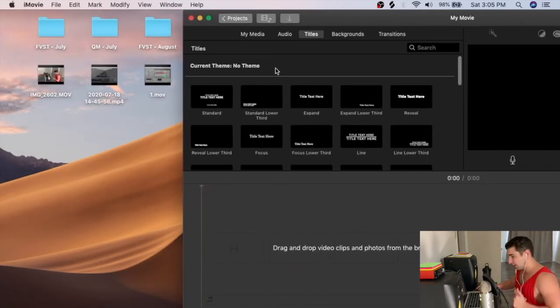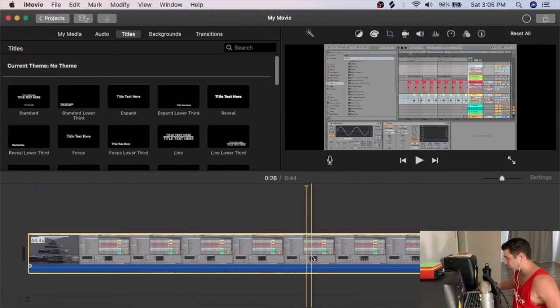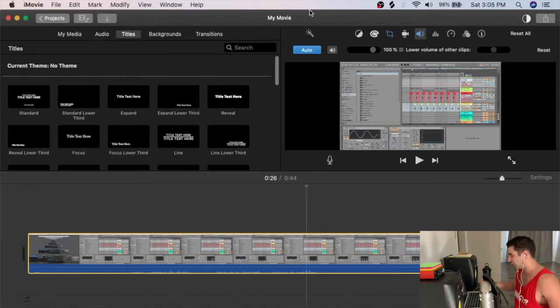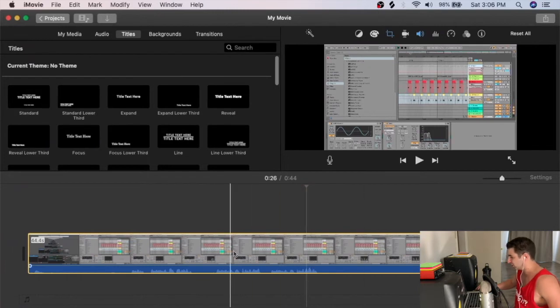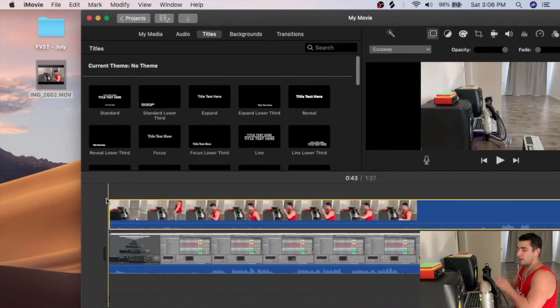In iMovie I start a blank project and import the screen recording of the tutorial first. I boost the audio of this video slightly — that helps with syncing later. Now I can see the Ableton tutorial and hear me talking in the waveform.